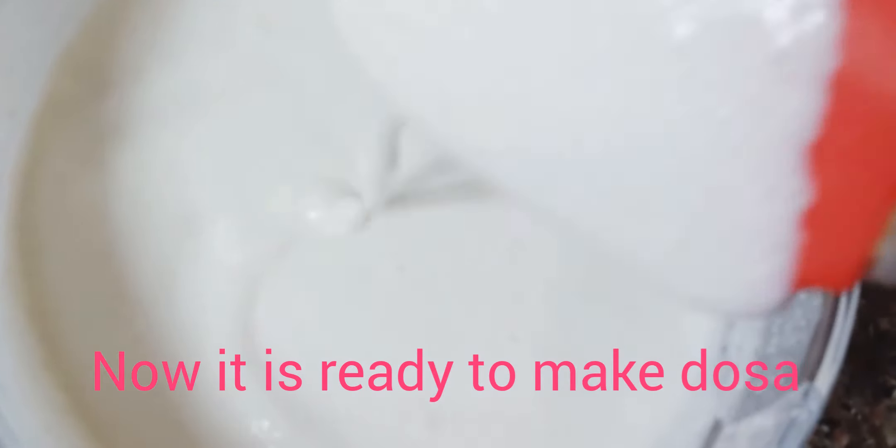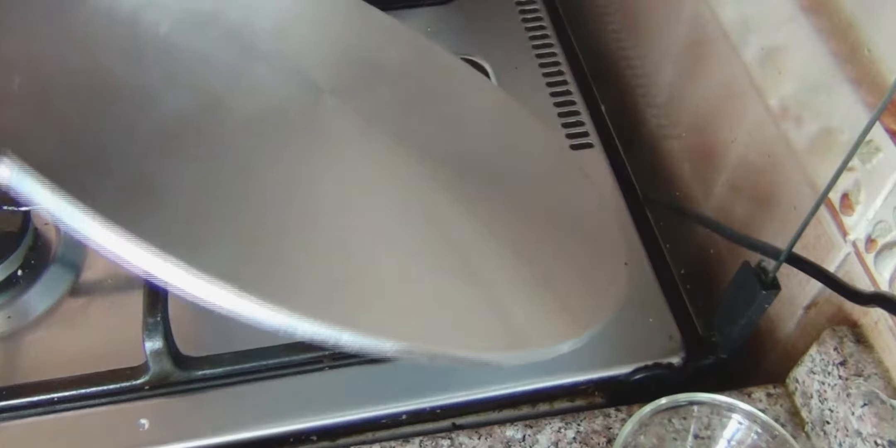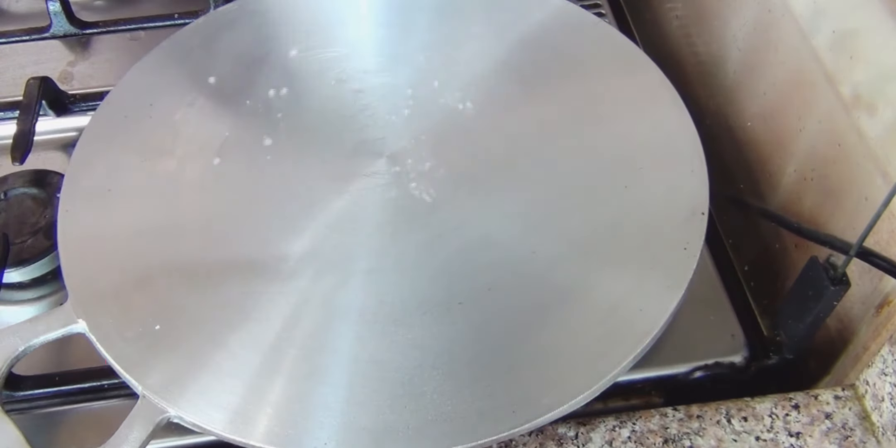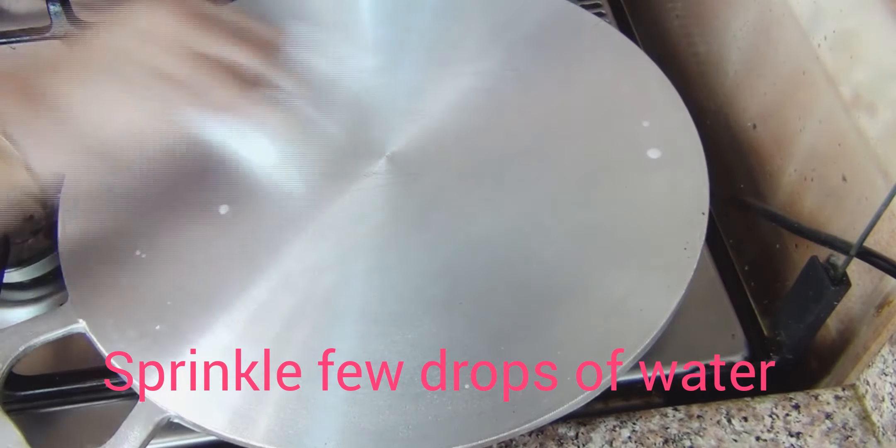Now the batter is ready to use. I add a little water here to adjust consistency. You can also use a non-stick pan. Heat the pan well, then mix the batter well again.